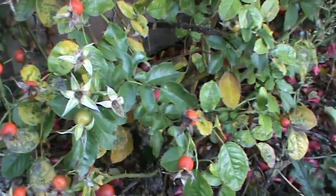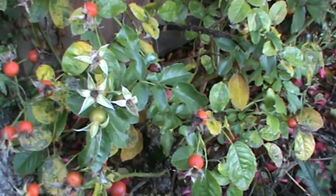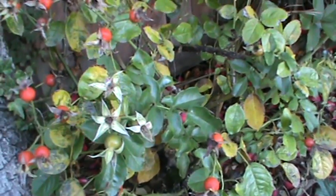Hello! I am harvesting some rose hips today from my garden, so I thought I would show you the process — how to harvest them, how to dry them, what you can use them for, and all that kind of thing.